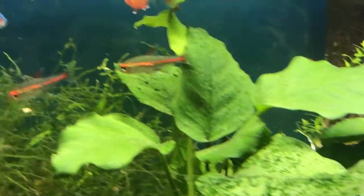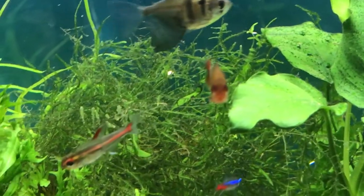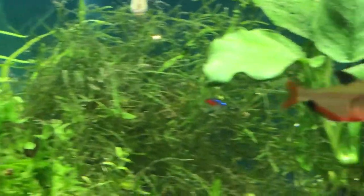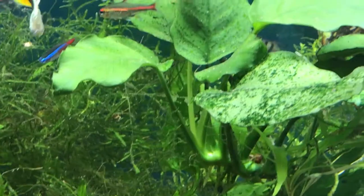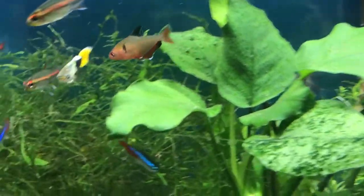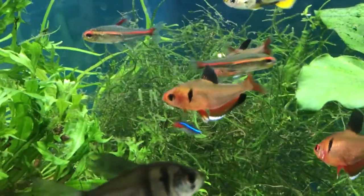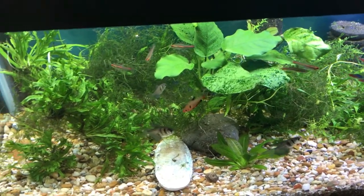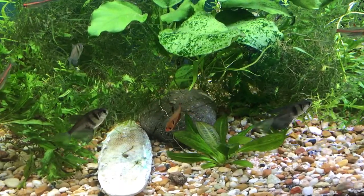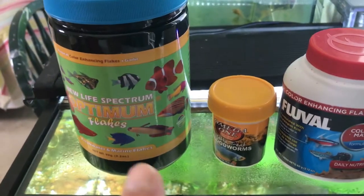They do come from the Amazon, around Brazil or Paraguay. They are omnivores and they're easy to feed. They eat insects and worms in nature, but will accept just about any type of food you provide in the aquarium. They eat a wide variety of foods.